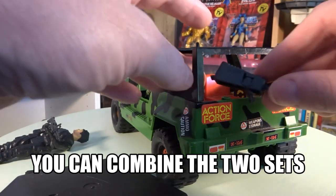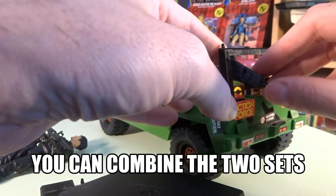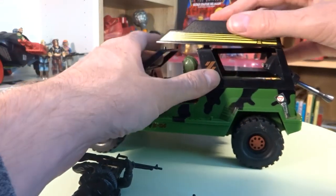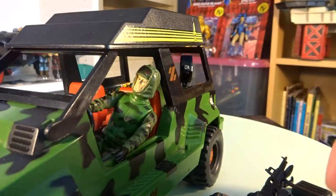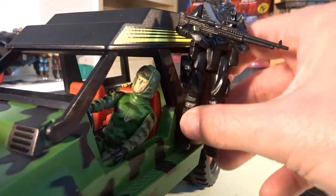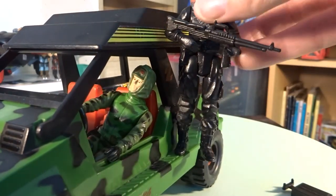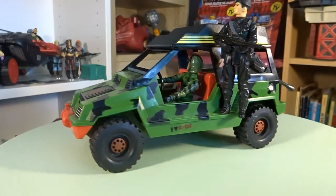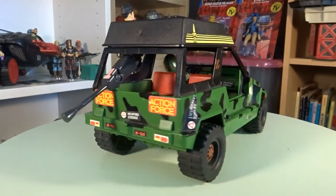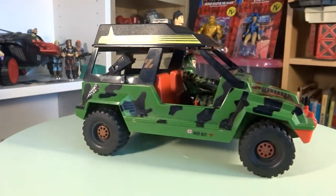As I mentioned earlier in this video, you can combine both vehicles. I'm so happy I finally got Action Force in my collection and this is the start of me collecting a lot more of these toys.